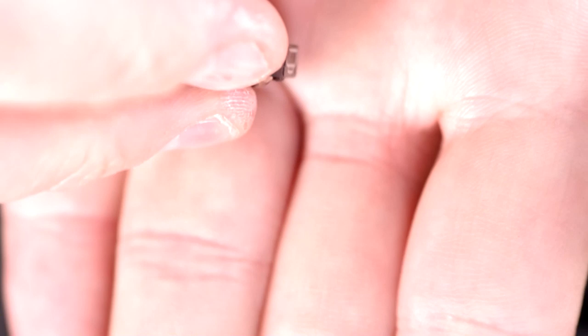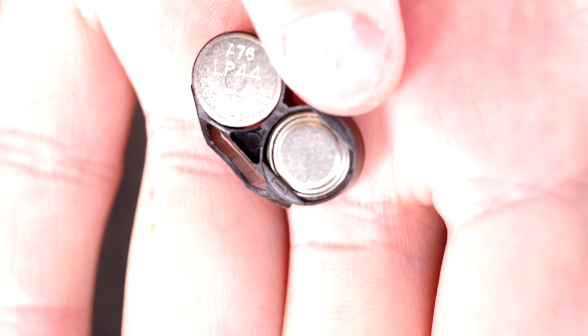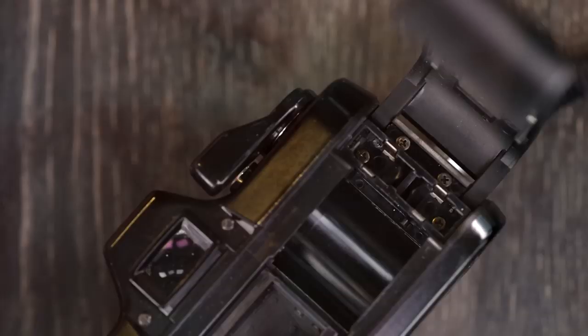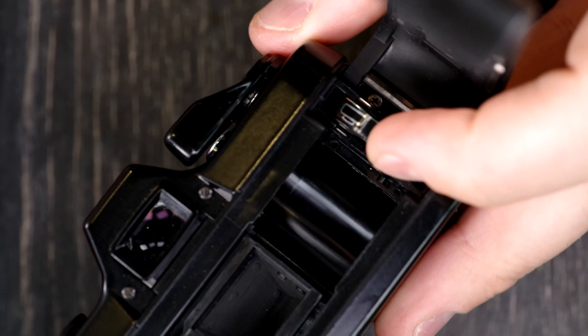So what you do is take this little carrier and put the batteries in like that. You have it loaded correctly if you can see the text on one and no text on the other, and the side with no text also has these little plastic overhangs on it. That's how you know the batteries are in correctly. Next, put it into the camera — it does not matter which way that goes in. Batteries are in, and you're ready to go.